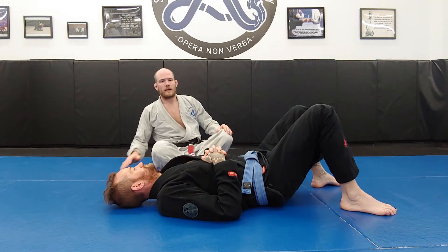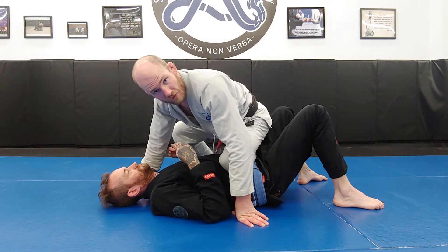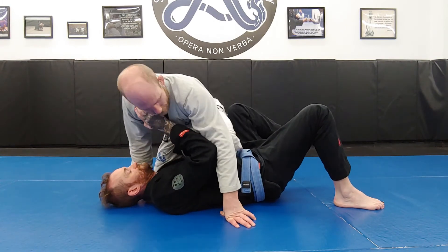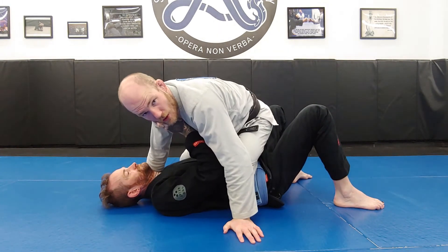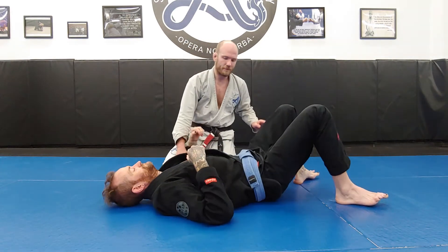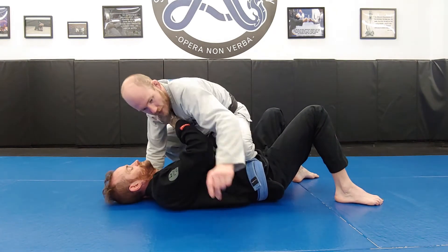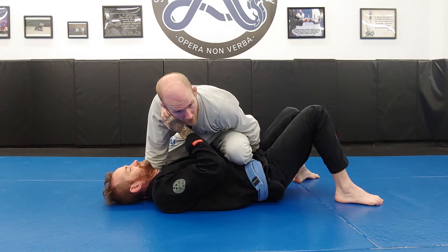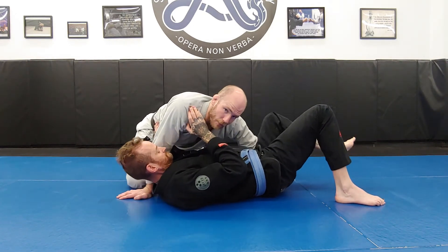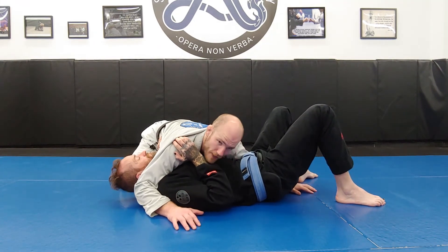Let's look at knee mount to side control. It's the same problem just in reverse: when going from side control to knee mount, the problem was the near knee; same issue going back. If I do this lazily, I'll let that knee come in and he'll be gone. So when coming out of knee mount, I take my action arm and put it as a near-hip elbow block. As I come down and he tries to elbow escape, my near-hip elbow block with the action arm keeps his legs out. I settle down into a reverse cross-face with a near-hip elbow block.